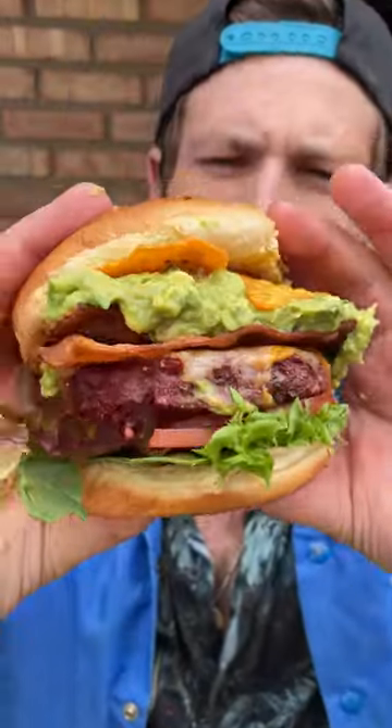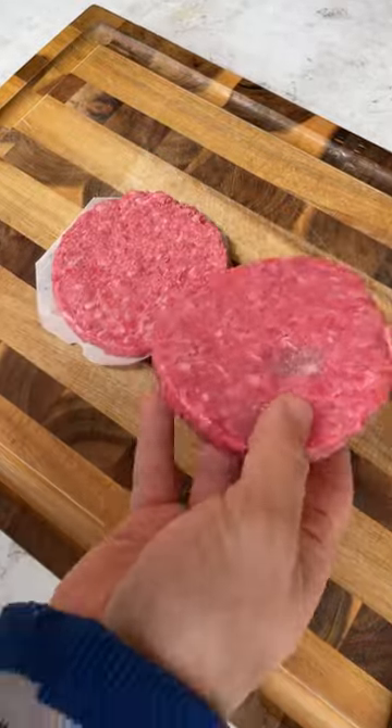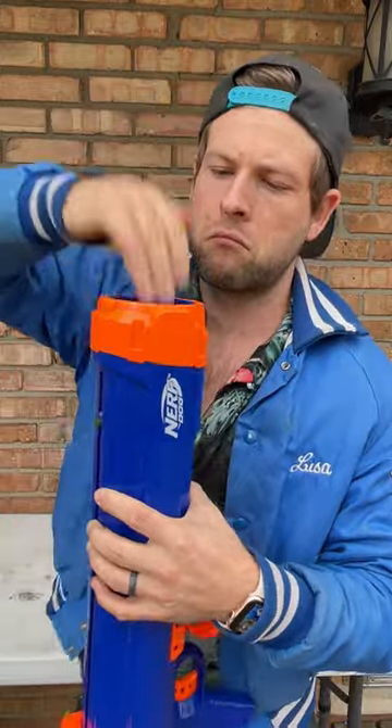Let's make a guacamole Dorito bacon cheeseburger. Start with some OG burgers from Meat District, season them nicely, throw them on the grill, and while they cook, make some really good guacamole.